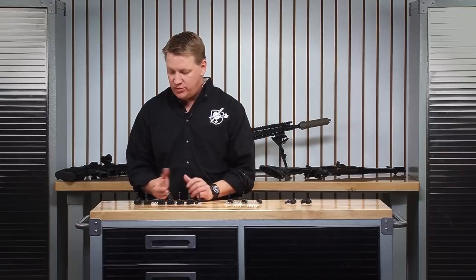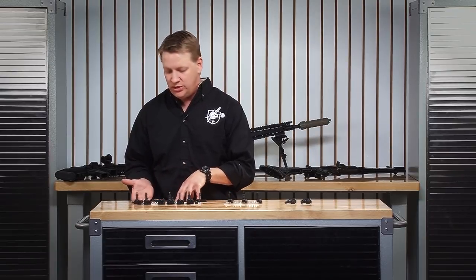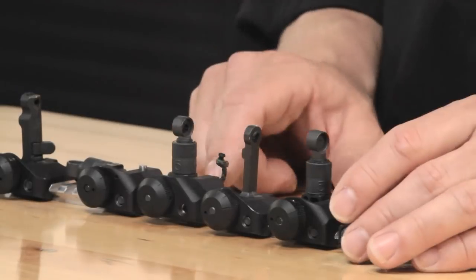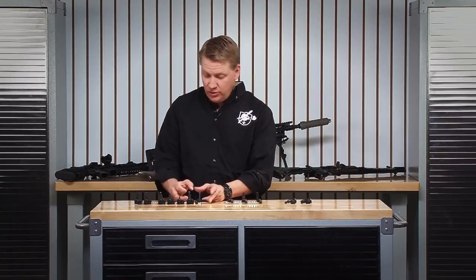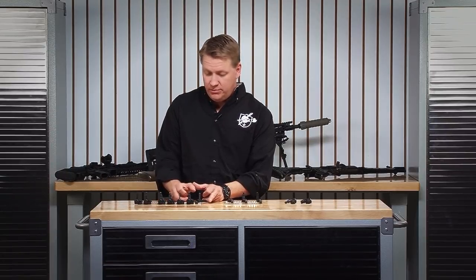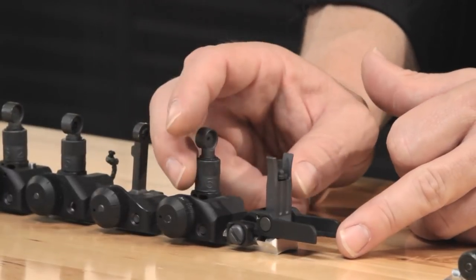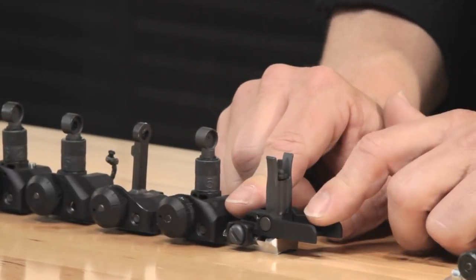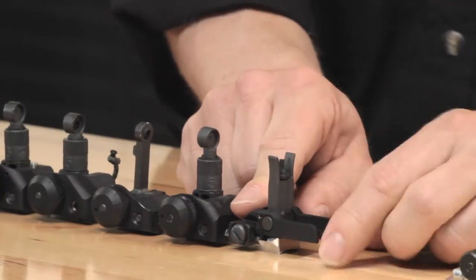A lot of other discussion was given towards the mechanism itself — whether the sight should lock in an up position, lock in a down position, or whether it should be spring-loaded. We did some spring-loaded front sights. Eventually, we settled on the 300-meter, which is adjustable windage; the 600-meter, which is adjustable windage and elevation; and our front sight — a standard fixed front sight with an adjustable front sight post, much like an A2.